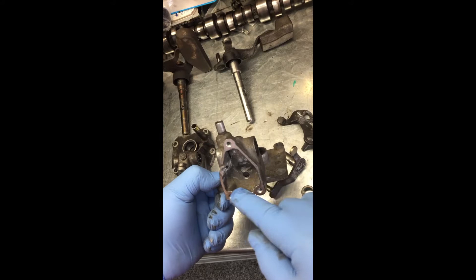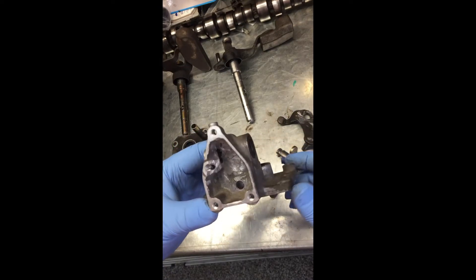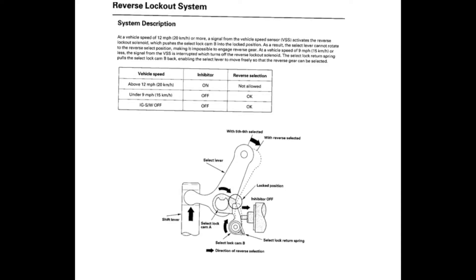This is an excerpt from the service manual that explains the operation of the shifter interlock mechanism. Basically, the solenoid — indicated here as the inhibitor — pushes a pin out and forces the lever against the lock cam, which prevents the select lever from going back into the reverse position. That's what we're going to be implementing on the five-speed shift select lever.